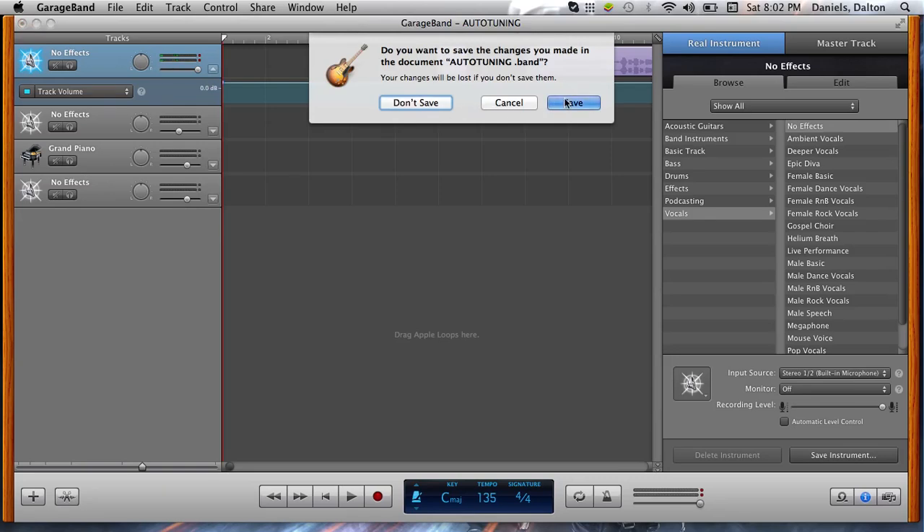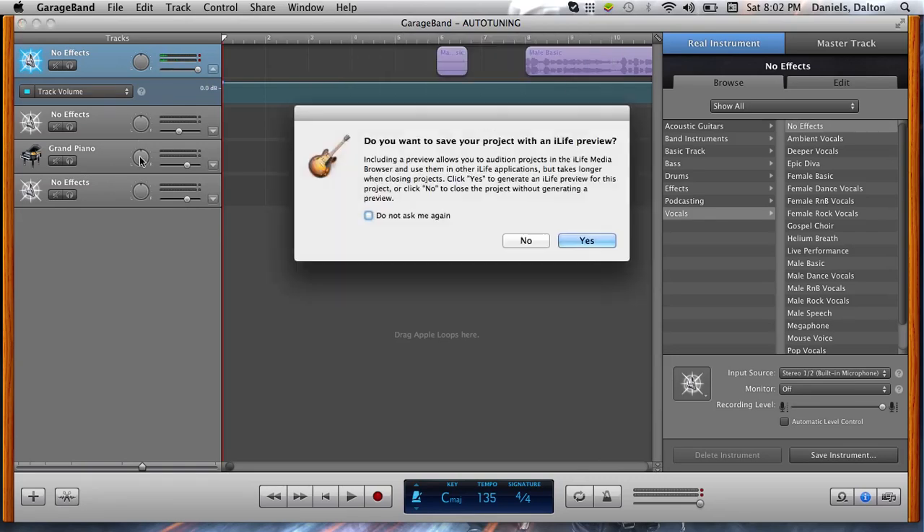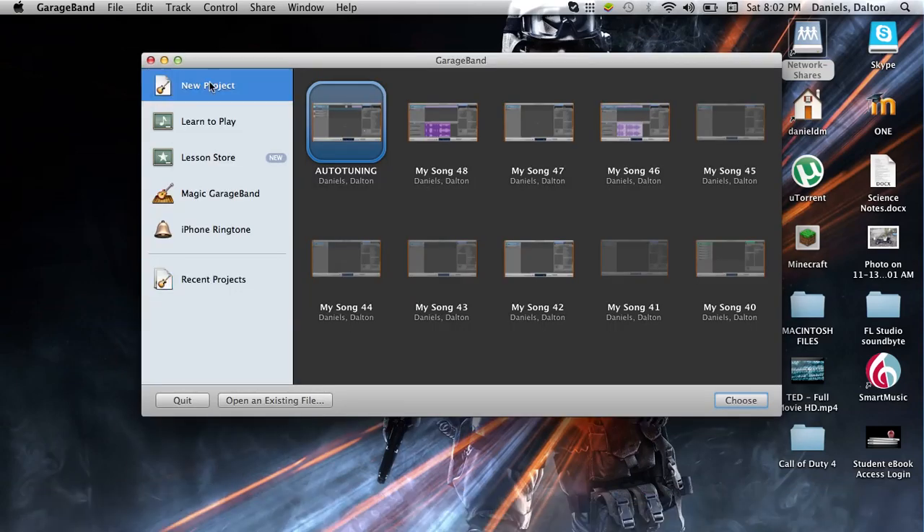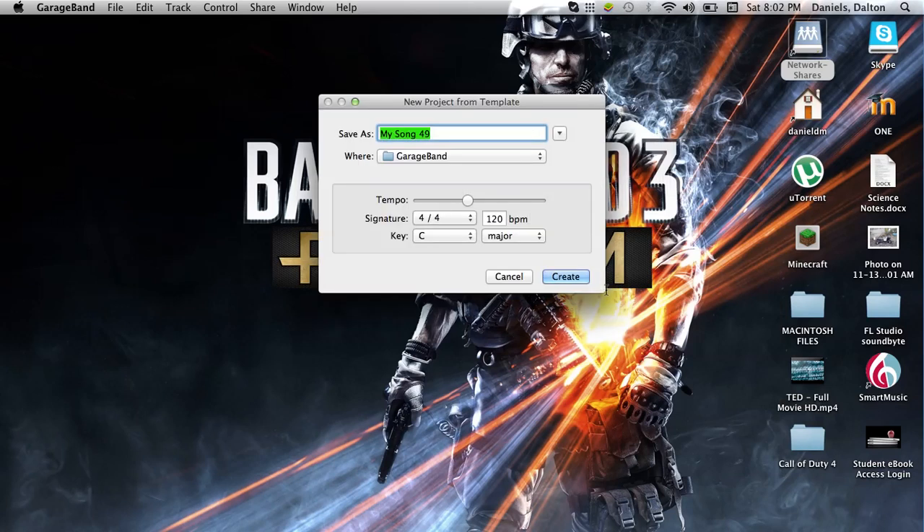What I'm going to do is start up GarageBand. I'm going to start a new project. Go to Voice — be sure to go to Voice, not anything else — and then Create.